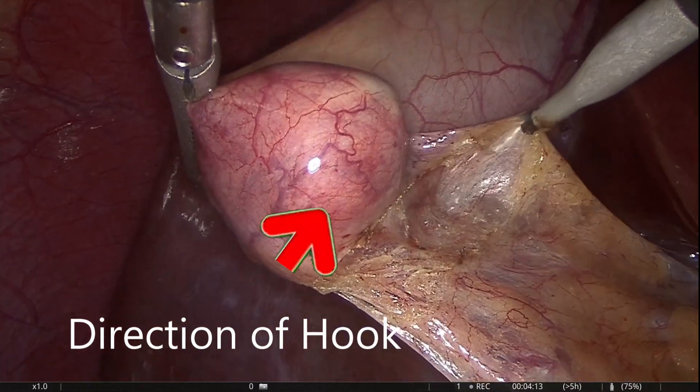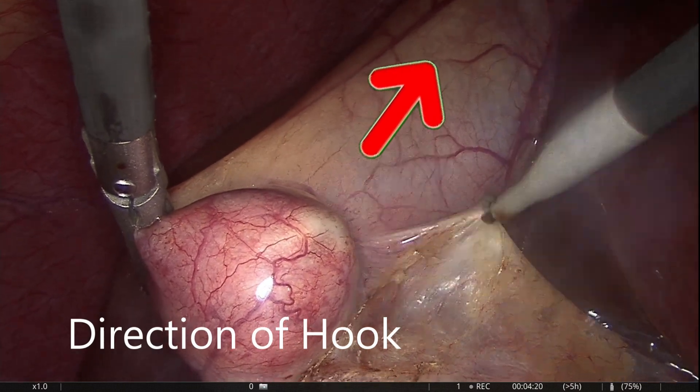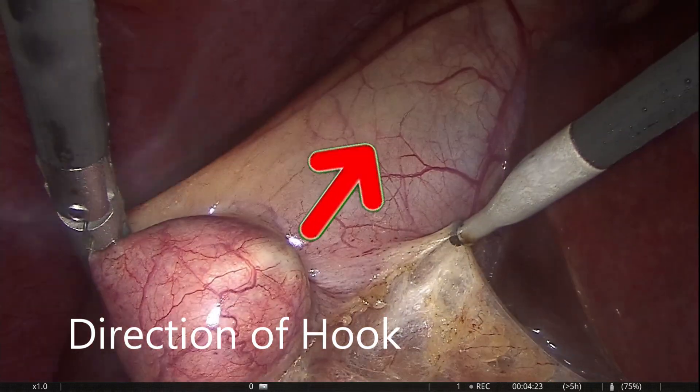While using the hook, the direction of force is very important. The arrow shows the direction of force while using the hook.